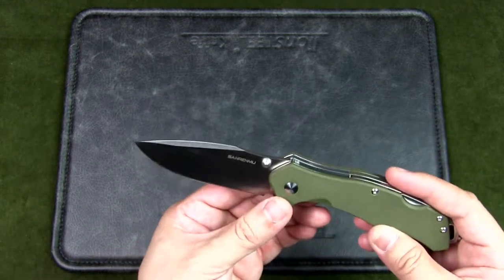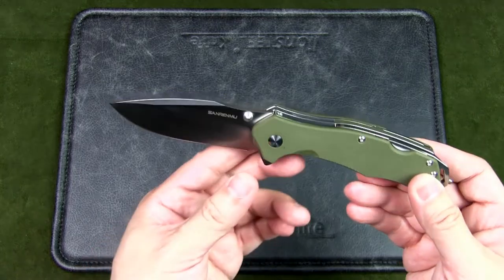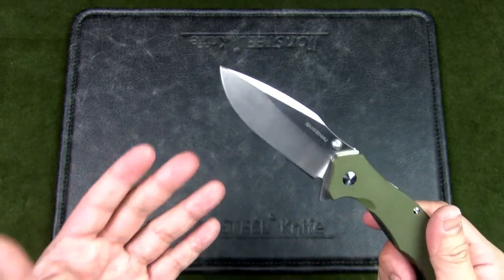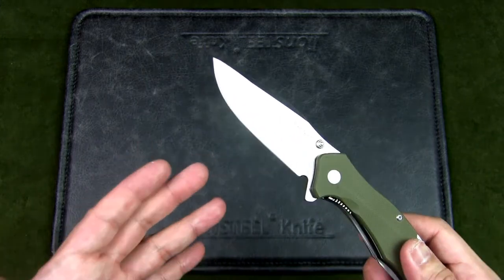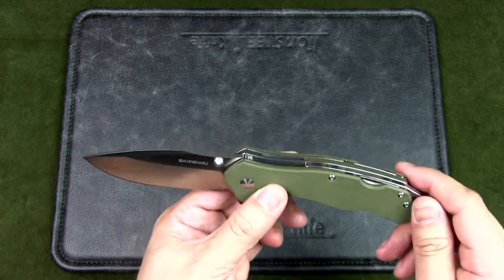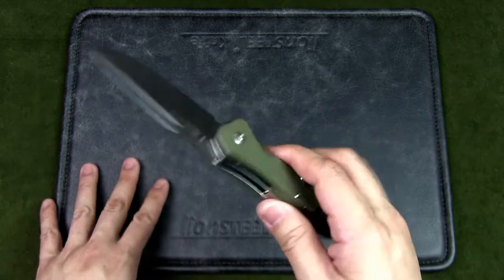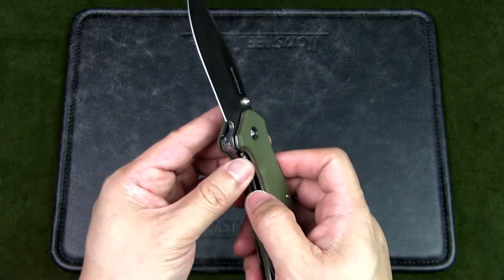The blade steel is Sandvik 12C27, manufactured by Sandvik AB, a Swedish company. It's part of the Sandvik steel family — alongside 14C28N — and is a stainless steel offering excellent wear resistance, corrosion resistance, and high hardness. Unlike other high-chromium steels that are difficult to sharpen due to hard chromium carbides, 12C27 attains an edge very quickly. It's considered a Swedish entry-level steel, often compared to Chinese 8Cr13MoV.